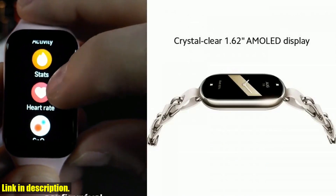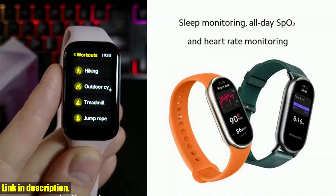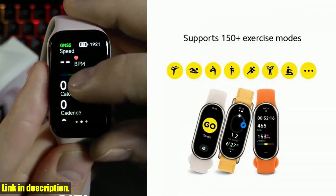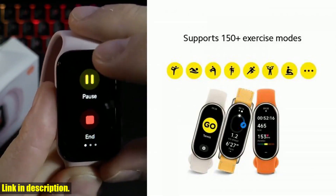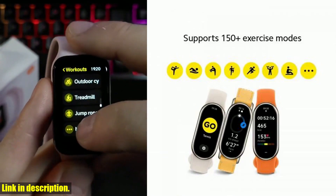The Xiaomi Smart Band 8 also features a new running clip mode, which provides a more professional running experience. With over 150 sport modes to suit your preferences, as well as real-time monitoring and adjustments, you can take your workouts to the next level. Whether you are into track running or want to monitor your heart rate and stress levels, this smart band can do it all.